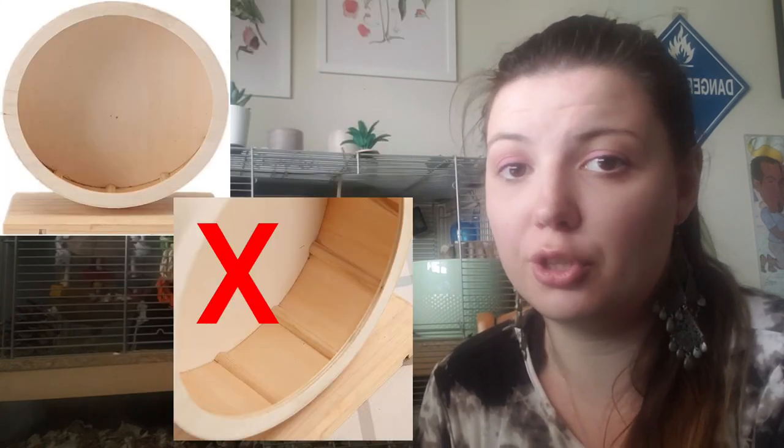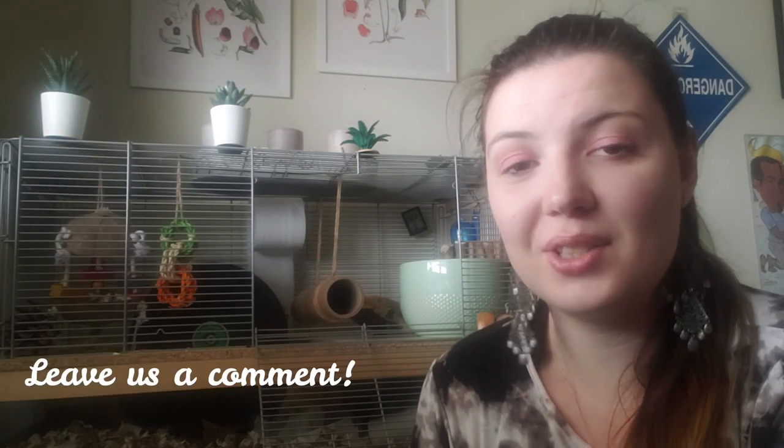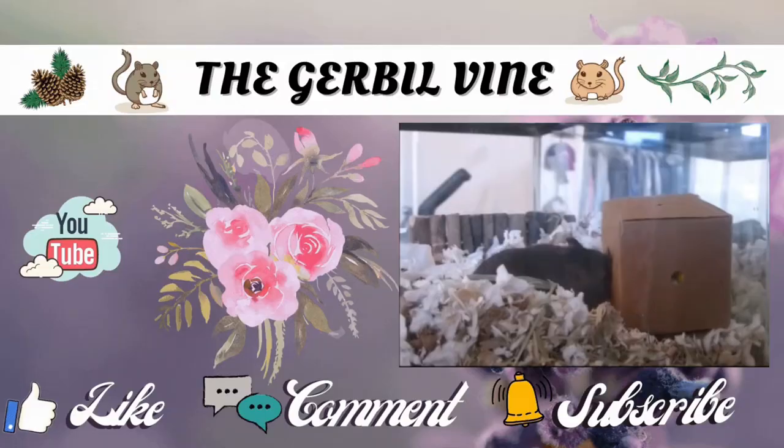Thank you guys so much for watching and supporting the gerbils and I here on YouTube. You guys are the best. As always, don't forget to like, subscribe, and burrow down below to let us know what you thought of today's video. Thank you, bye!